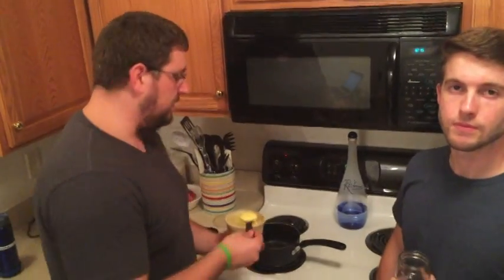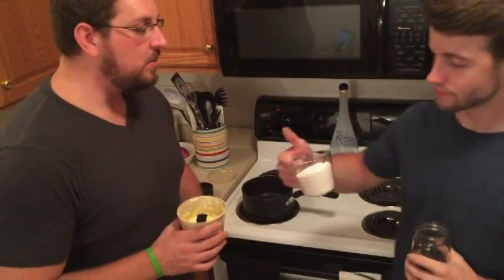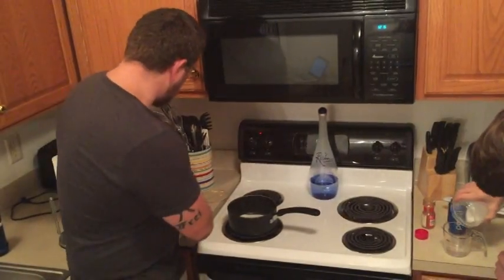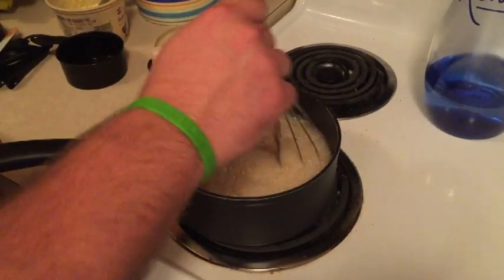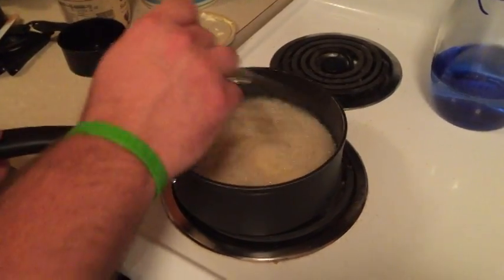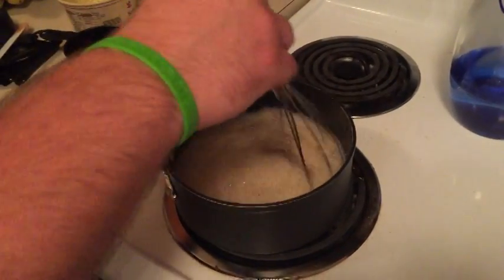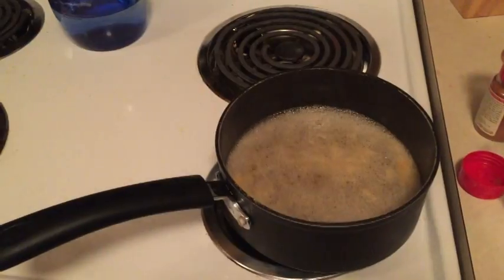Step two. At this point we're gonna turn our stove on to high and add our three tablespoons of butter. After we add our butter we're gonna add our cup of sugar and let that melt down nice and even. Then we're going to add two cups of water and let this boil for three minutes to make a nice little sauce to get over our apple dumplings. Make sure you're constantly stirring so it doesn't get too much gelatin in there. After three minutes, take it off the heat, put it to the side, and allow that to cool down a little bit.